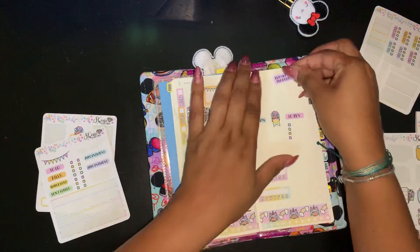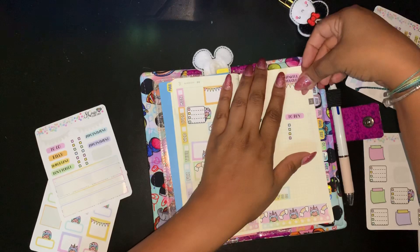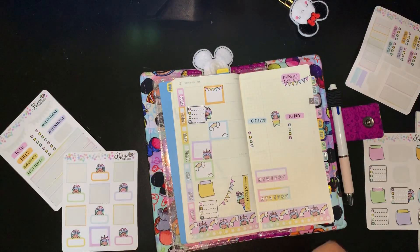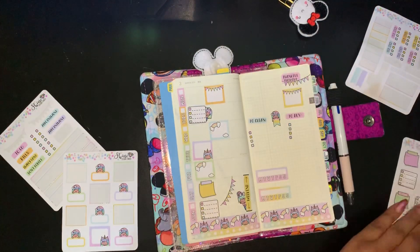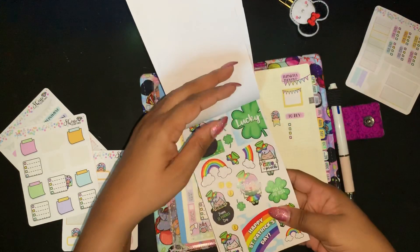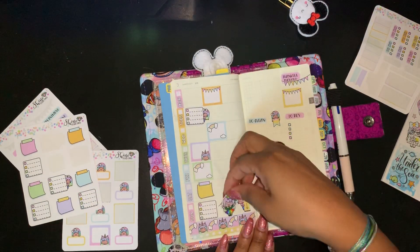Let's put a thankful thought over here. This is too cute — I gotta choose one of them. I think I'm gonna choose her because she would look so cute over here.